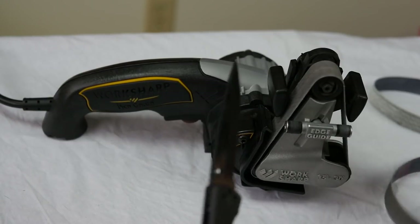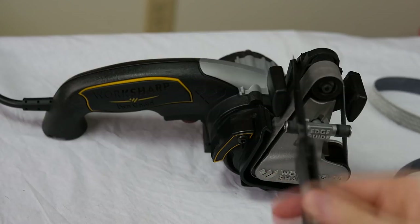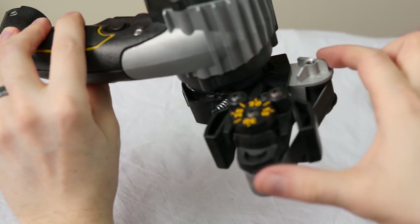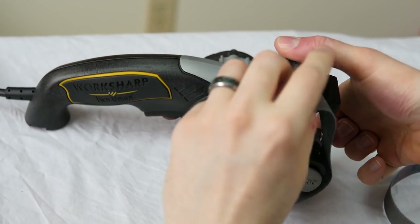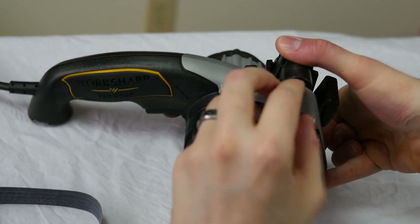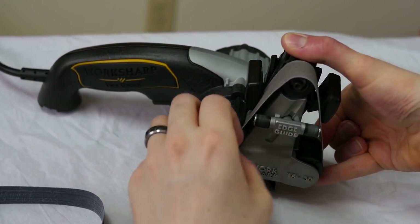Then you move to a finer belt and start using alternating strokes — once on one side, then over to the other side. To exchange the belt, you push up against this piece, remove it, and then put on the next belt, which can be a little fiddly to get past the guides, but you get used to it.